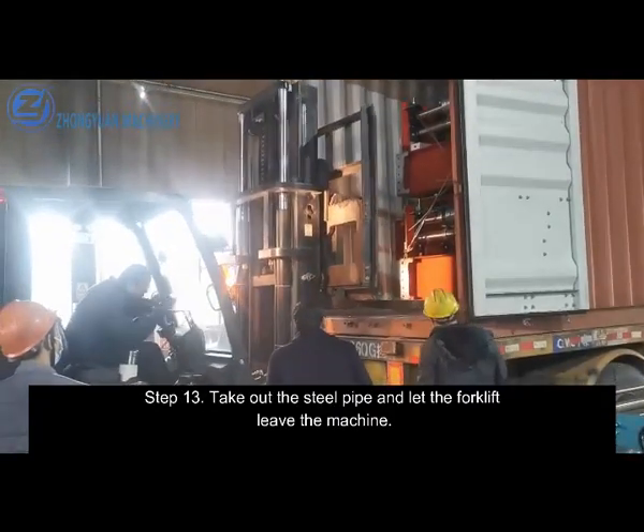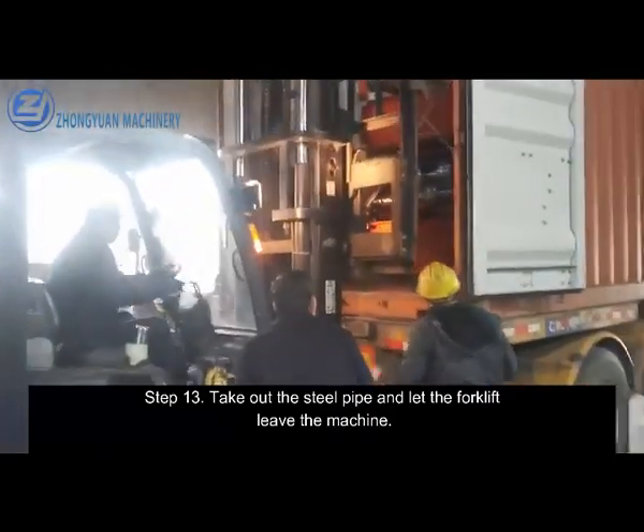Step 13. Take out the steel pipe and let the forklift leave the machine.